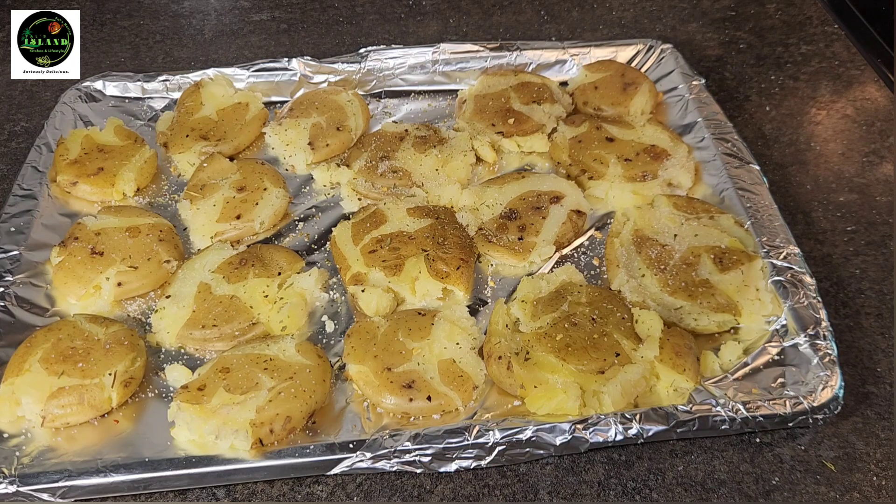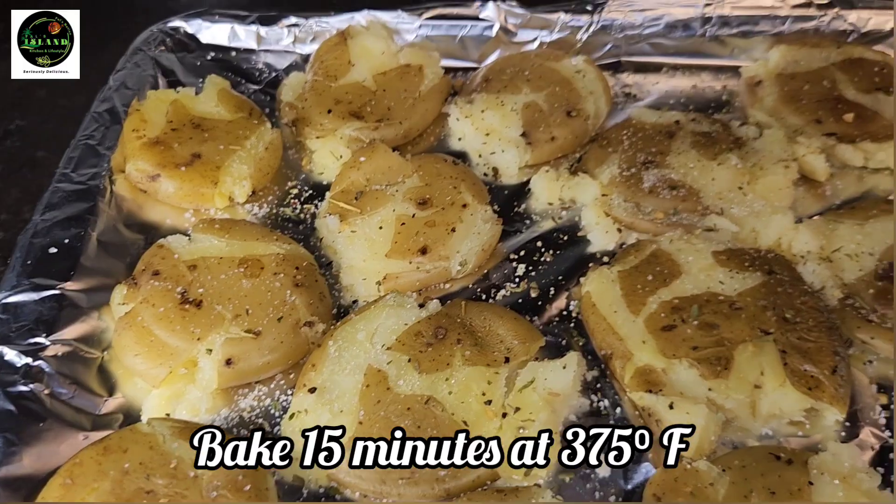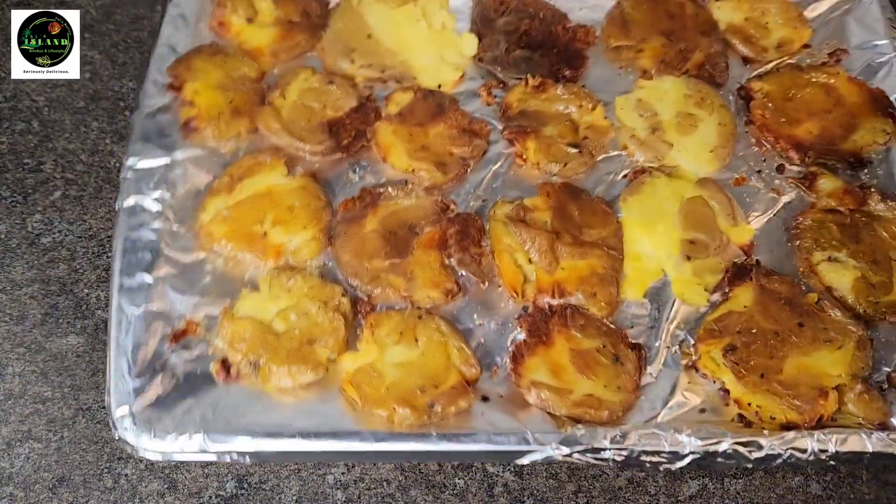Guys, these are delicious, I must say. Now we're gonna go ahead and add this to the oven for 50 minutes at 375°F — and here they go.